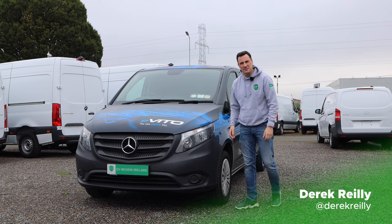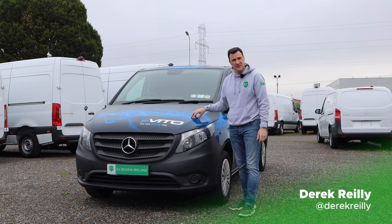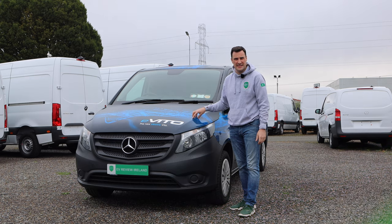Hello and welcome to EV Review Ireland. My name is Derek Riley. Today we're looking at the Mercedes-Benz Vito, but this is the electric version, so it's the eVito. Let's get started.